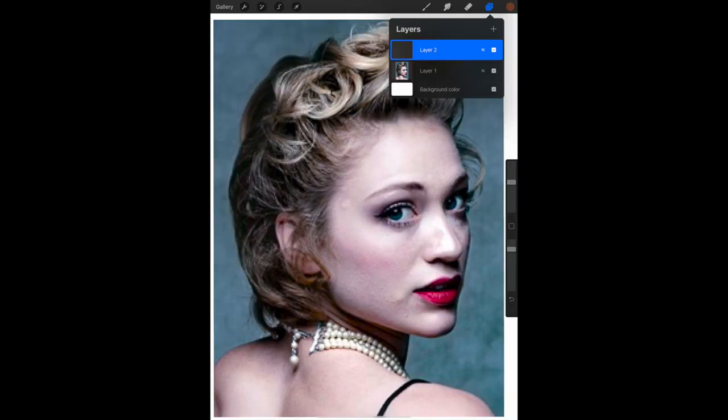On the iPad I select the Layers tool again and hit the plus sign at the upper right to add a second layer. This layer is going to be a photograph of my drawing so far.